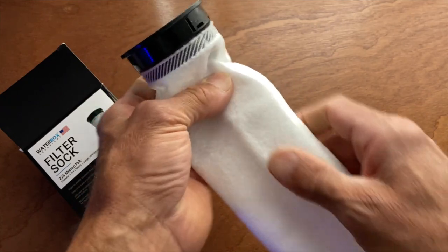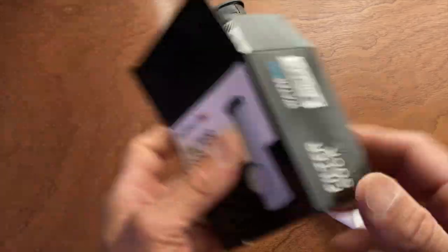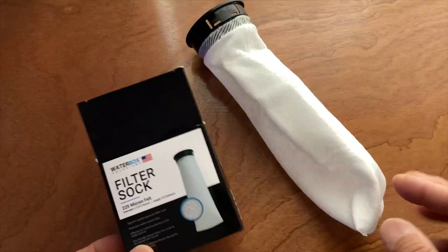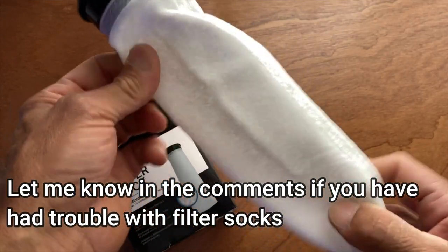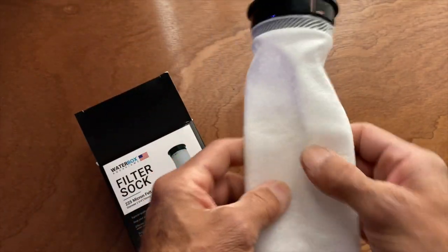You might get one or two washings out of it, but then in a matter of three or four days it begins to clog. That also depends on your aquarium - maybe my tank has more particulate in it than it did in the beginning, because I wasn't seeing that initially. Let me know in the comments below. That's it for this one guys - like always, have a great day. I'll try to upload next week and I'll see you on the next one.